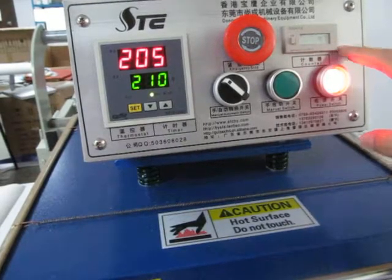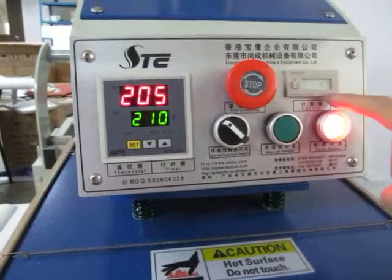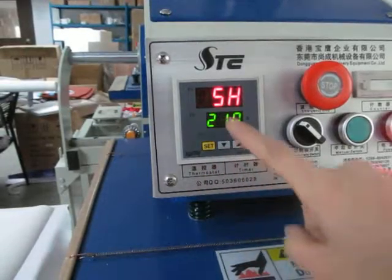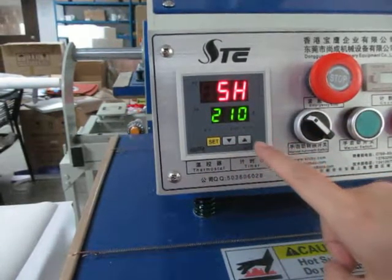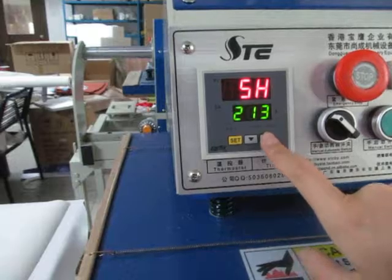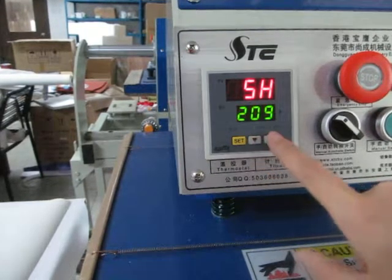This is the count. If you press one time, it will count one. Press twice, count two. First we press this SET button. This is 5H — it means temperature setting. Now press this up button to increase the temperature, or press this down button to decrease the temperature.